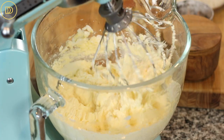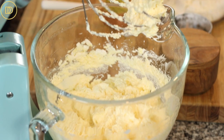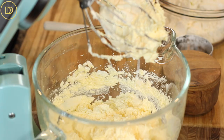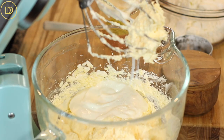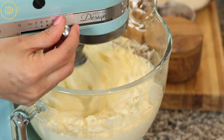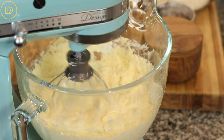If your eggs are slightly cold, the butter mixture may start to curdle a little bit — don't worry, it's going to be perfectly fine. Once the eggs are incorporated, add half a cup of plain yogurt. You can use Greek yogurt if you want, but I prefer the consistency of plain yogurt since it's a little thinner. Go ahead and whisk it all up until it's nice and fluffy.